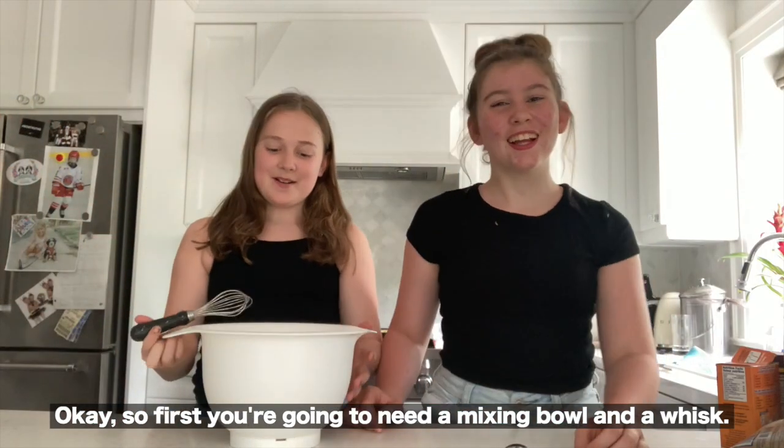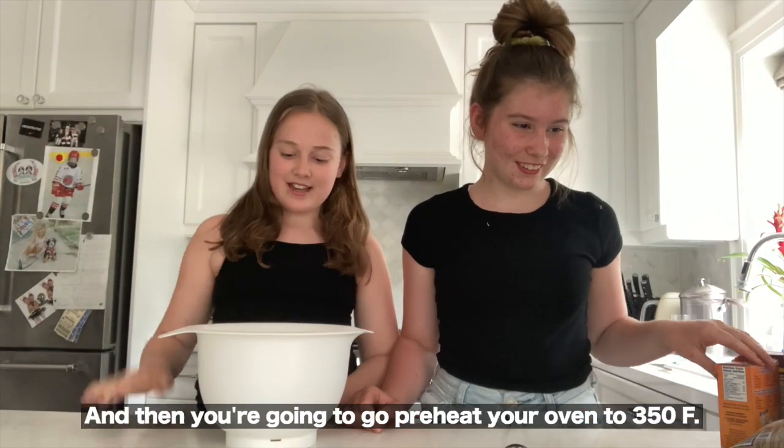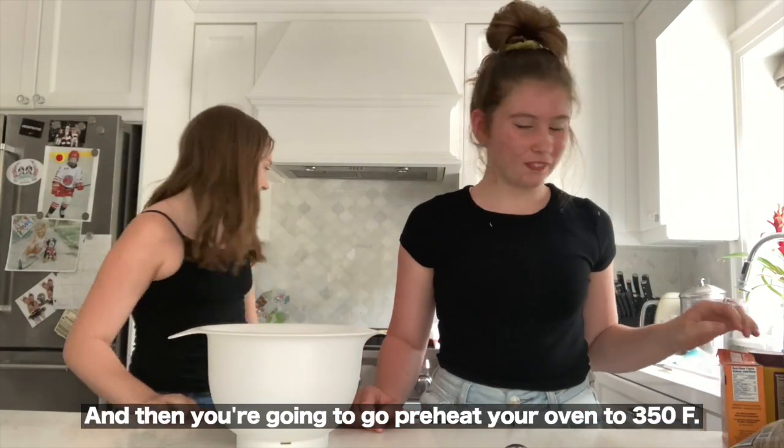First you're gonna need a mixing bowl and a whisk, and then you're gonna go preheat your oven to 350.